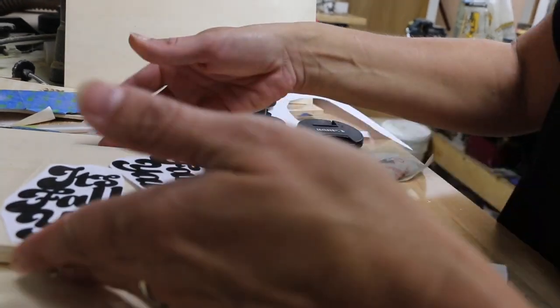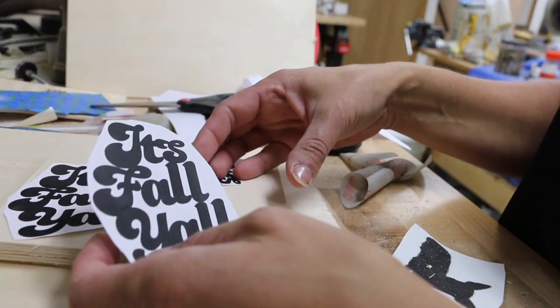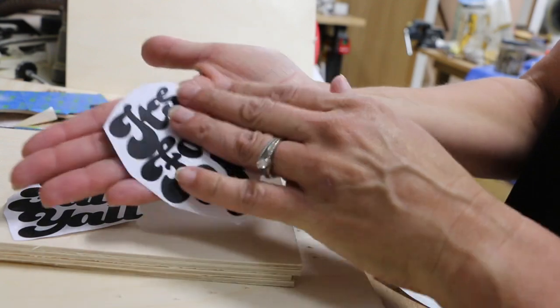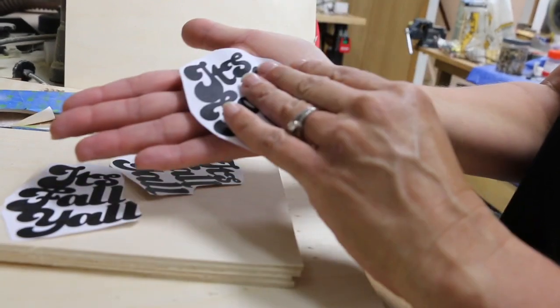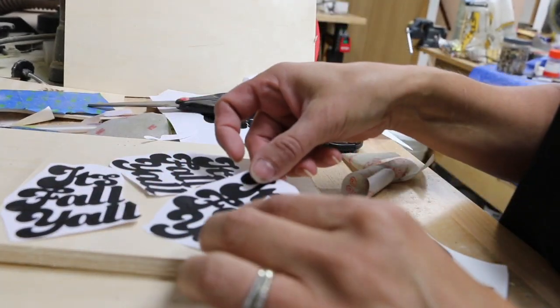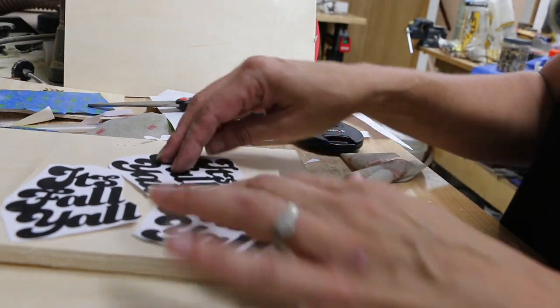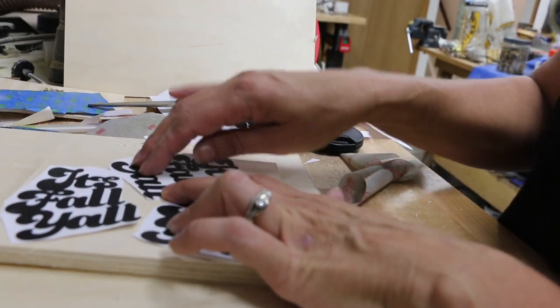I found some nice fall leaves at the dollar store, and I'm going to somehow attach them to the bags. Now the trick is to see if I can get this lettering to fit on this wood — that's the trick.